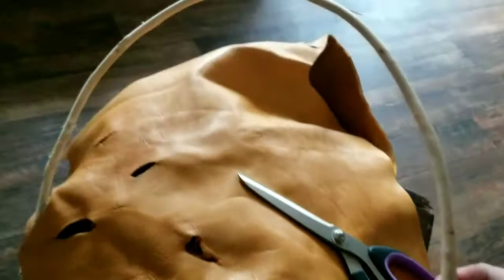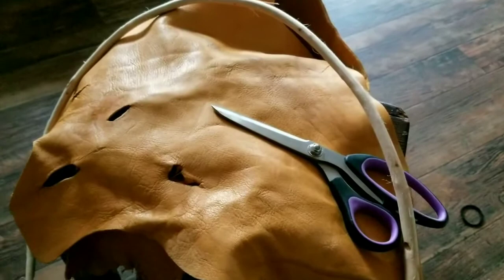We were wondering what we were going to do for a hoop, and it turned out my mom had one already dried and bent. Go figure.